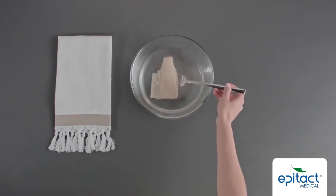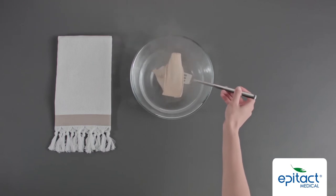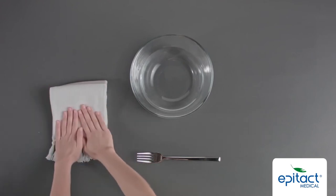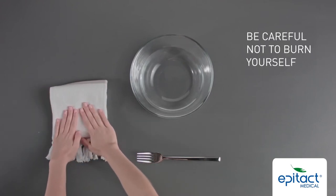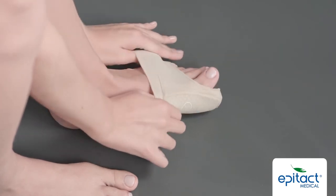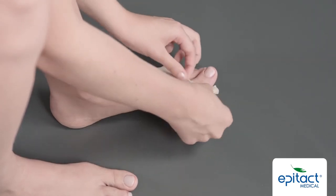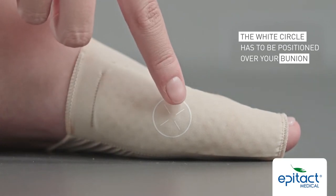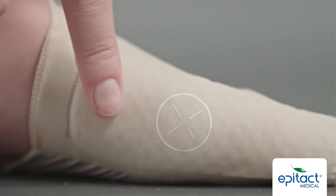Take the orthosis out of the water and pat dry for 30 to 40 seconds. Put the bracelet around your forefoot while in a sitting position. Make sure that the white circle is positioned over your bunion and that the lateral reinforcement is well aligned.